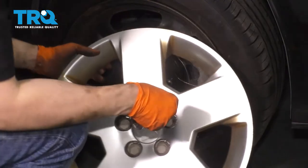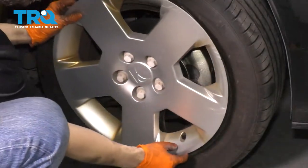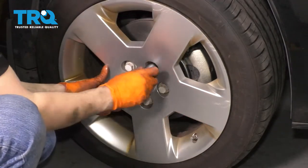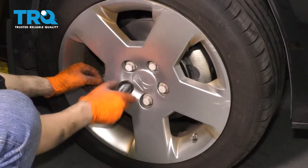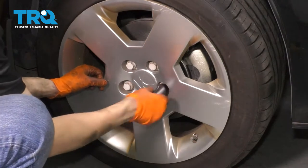If your vehicle came equipped with hubcaps, make sure you line up the hole with the valve stem. Slide them on, line up all the lug nuts with these caps, and tighten them on. This is what holds on the hubcap, so make sure it's tight — otherwise it'll go flying off on the road.